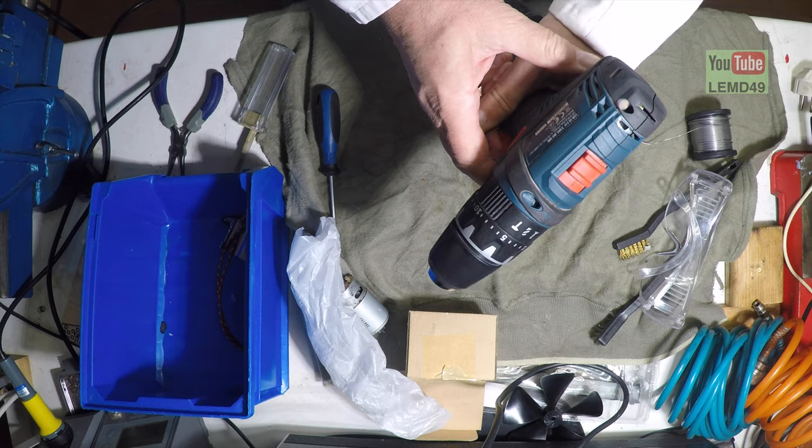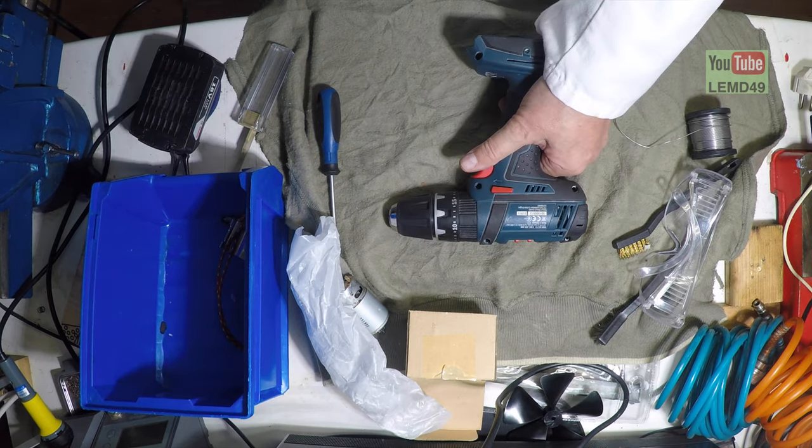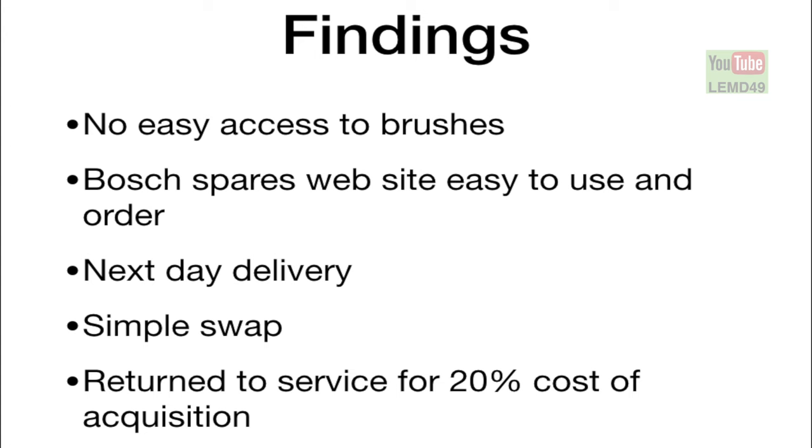Overall, what were my findings? On the negative side, there's no easy access to the brushes themselves, especially from within the motor. On the positive side, the Bosch Spares website is very easy to use and easy to order from. You can access all the technical information straight away without registering, and next day delivery is offered. It's a very simple swap — de-soldering and re-soldering the parts.